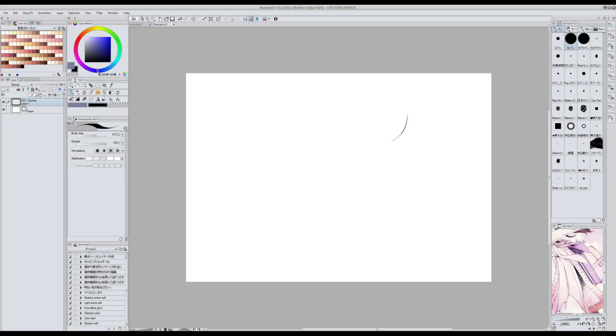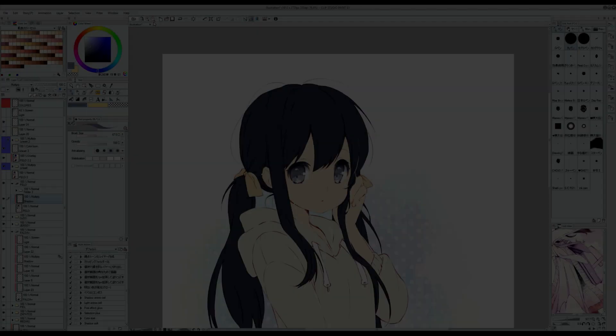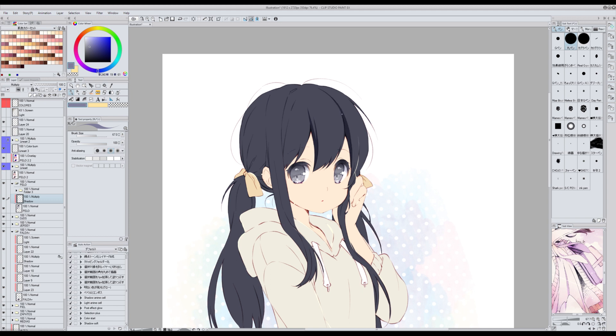To sketch I use Maru Pen, but that's not the only use I give it. Because it reacts very well to pressure, I use it to apply shadows and lights when I'm colouring in Animesel style. Maru Pen is one of the brushes that comes with Clip Studio Paint by default.